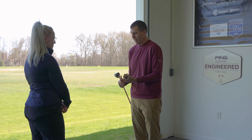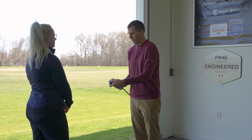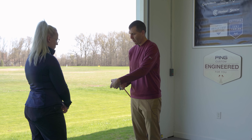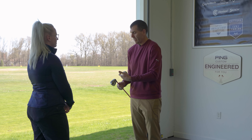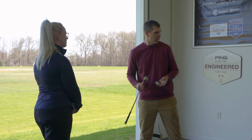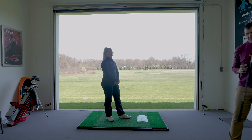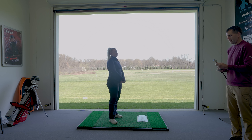Everyone's a little bit different. That's why they make a low bounce, a standard — Ping actually calls it a thin sole or a standard or a wide sole. You're more wide sole only because you tend to be more of a digger. I've put together a Ping wedge for you that we're going to actually try. Sam got fitted for Ping irons, so let's see how the wedges work.